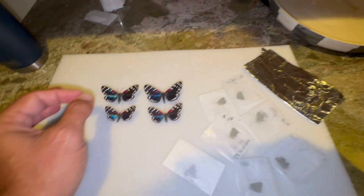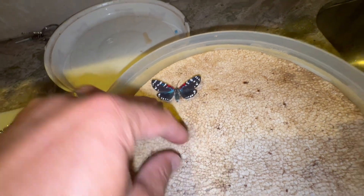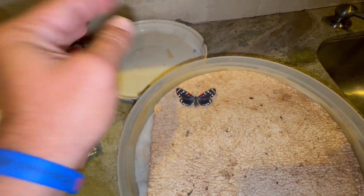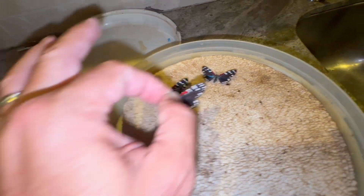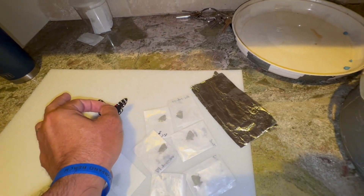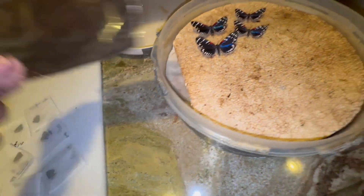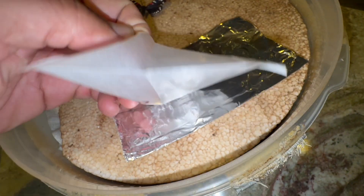With the pin specimens, I'm going to go ahead and just pin them in. I'm going to stick them into the styrofoam fairly deep because when they start to rehydrate, the wings will start to fold up. We don't want them to hit the container. I'm going to put a piece of tinfoil here and place my hair streak specimens on that. Look at the olive hair streak — they're stunning!